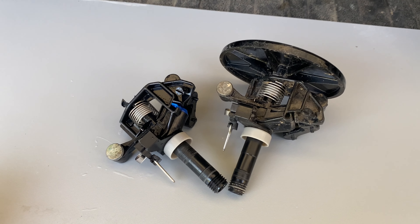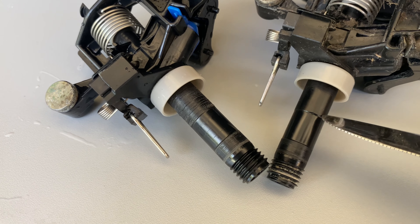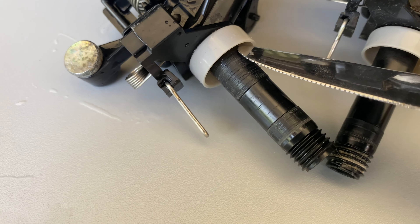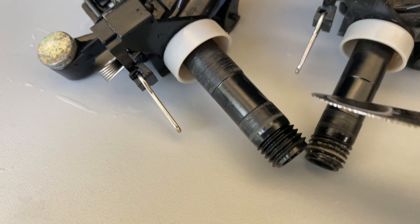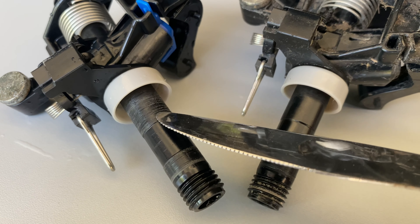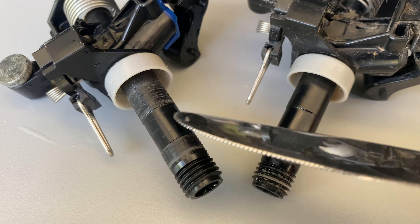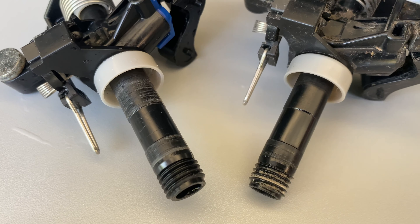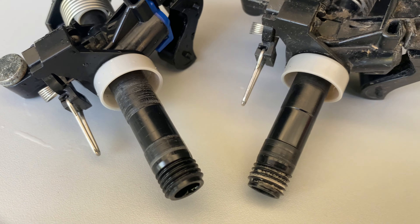I put them in the sink and just rinsed all the sand out. I've noticed on this one the plastic is still really nice and smooth, but this one has a lot of scoring — there must have been some debris, rocks, or sand in there. So I'm going to get some wet sandpaper and try to just take some of those ridges down. It's already spinning quite a bit better when I drop it down into the neck, but I think if I can smooth those edges down it'll be a little better.